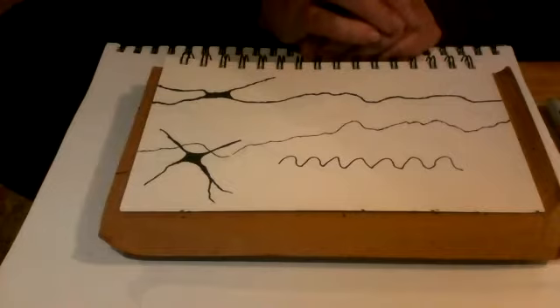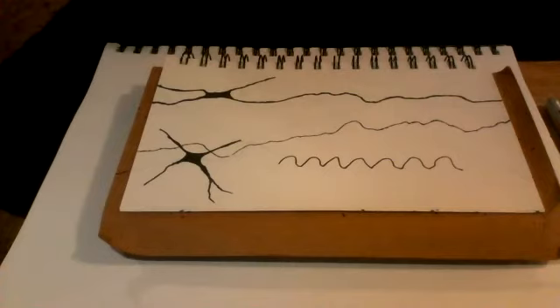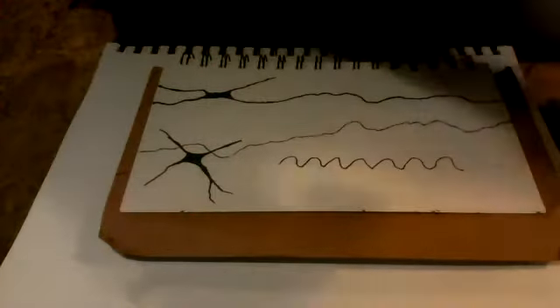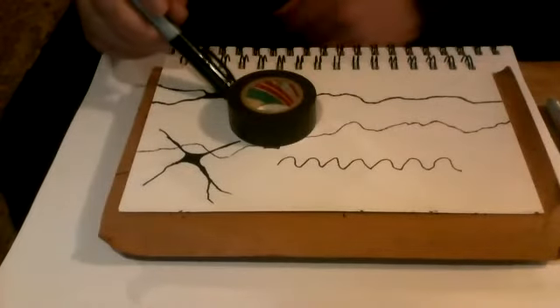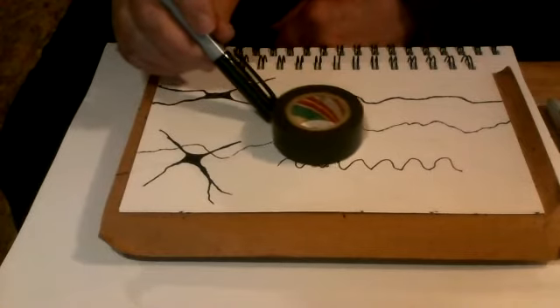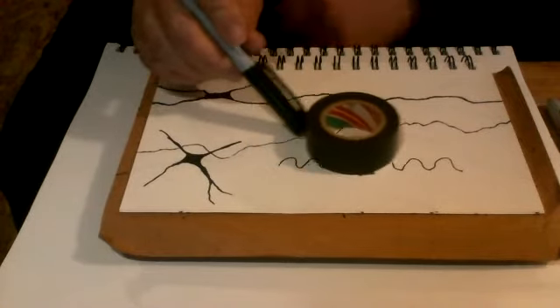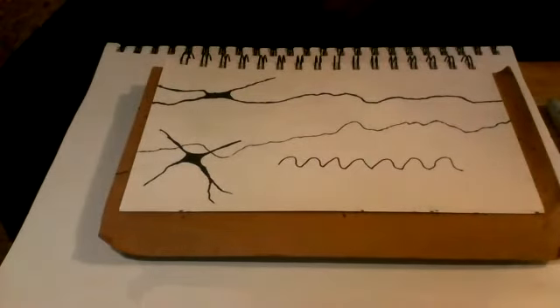Another thing you could try is using a small object to push around, like a coin. So you basically just move it around like this, and that helps you to slow down and go in a more random pattern.